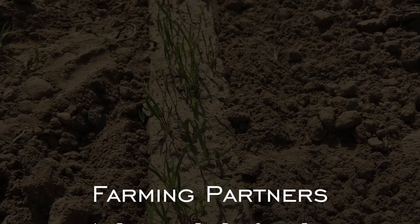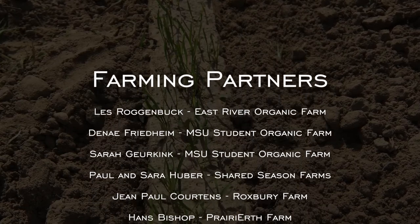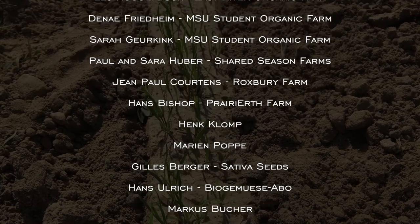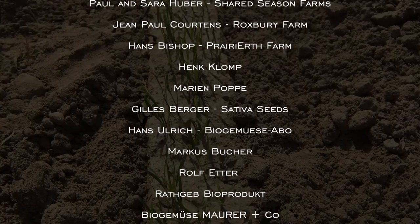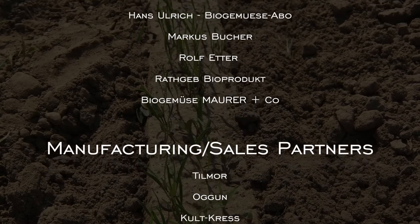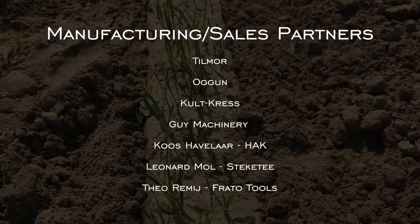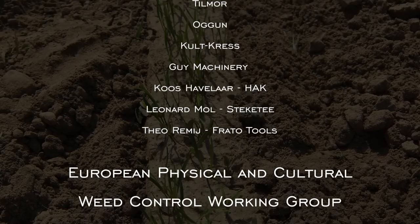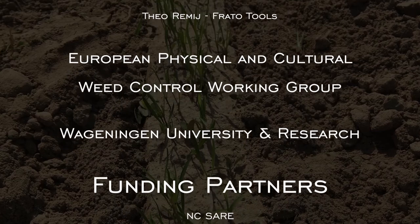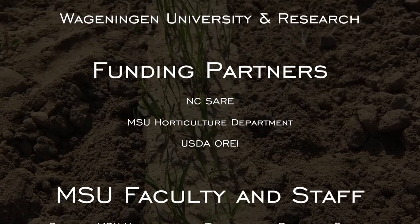Thank you to our farmer partners both in the U.S. and Europe who shared knowledge and learned with us. A big thanks to our manufacturing and sales partners who informed us on the design and function of the machines we used throughout the project. Thank you to all the participants and organizers of the European Physical and Cultural Weed Control Working Group and the researchers at Wageningen University and Research. And of course thank you to our funding partners and Michigan State University faculty and staff.